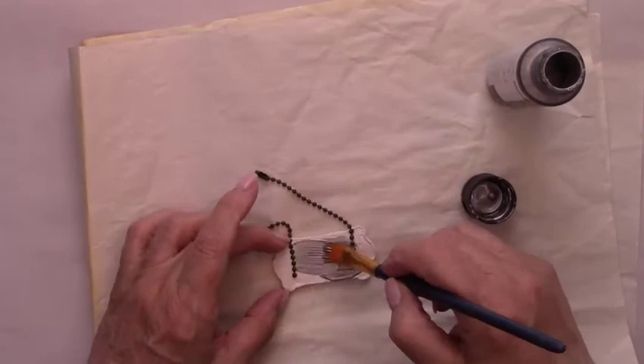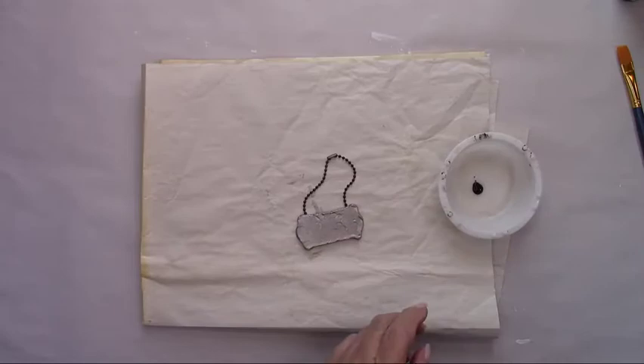I'm going to paint and antique the tag just like I did the bands, and I'll add the same rub as well, front and back.